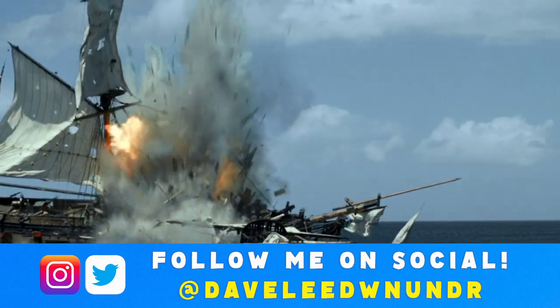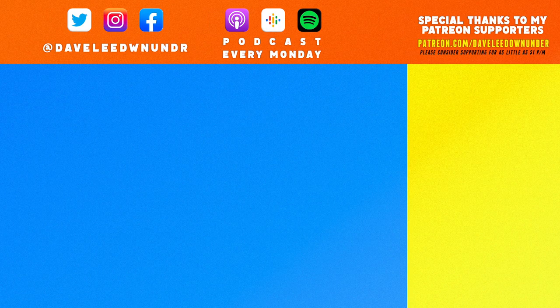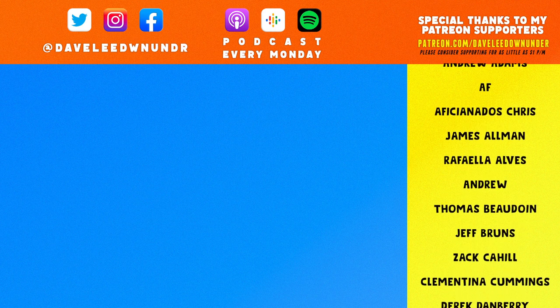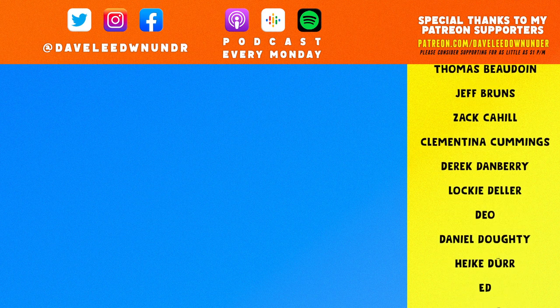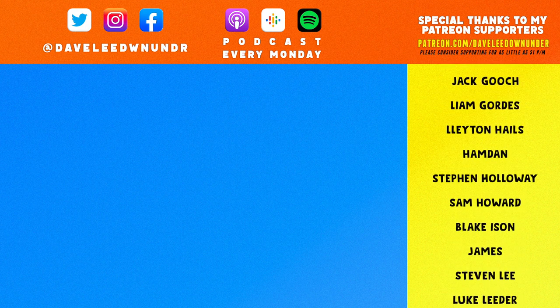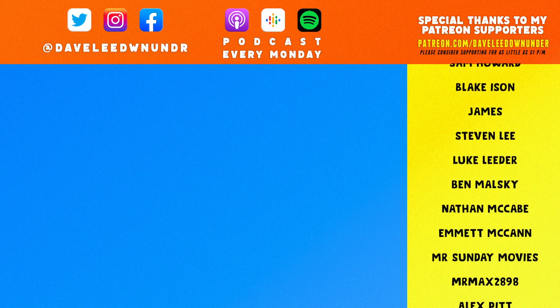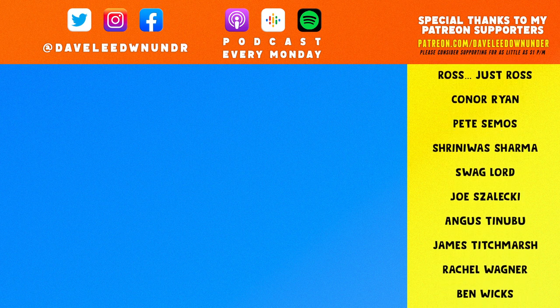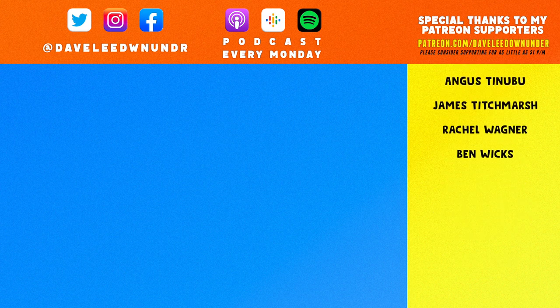If you haven't yet, smash that big old subscribe button to keep up to date with all my content and hit that like button down below. Also, don't forget to check me out on social media and please consider supporting me over on Patreon for as little as a dollar a month for exclusive videos, early access content and to get your name up on the screen. Thanks again for watching.